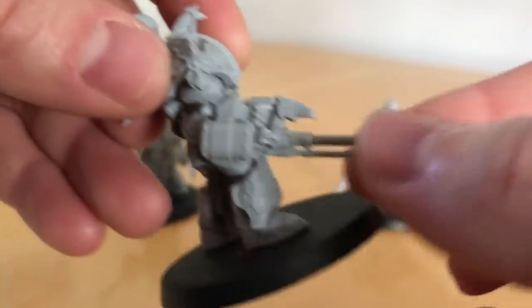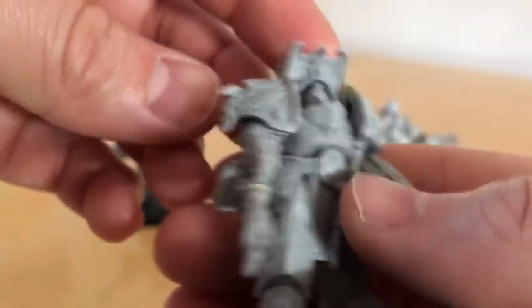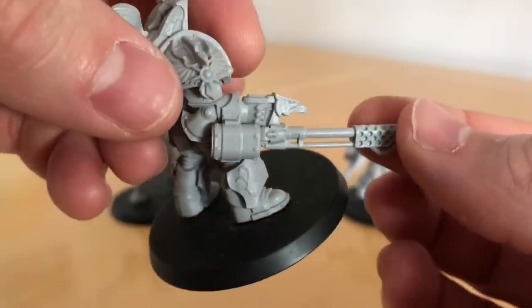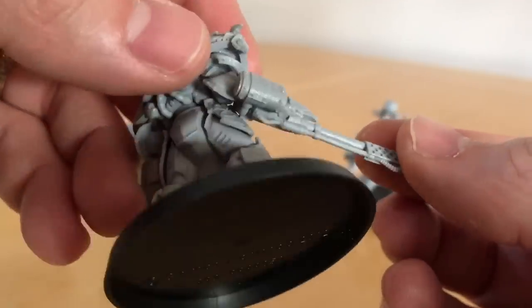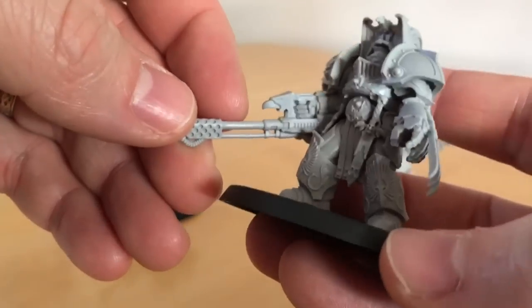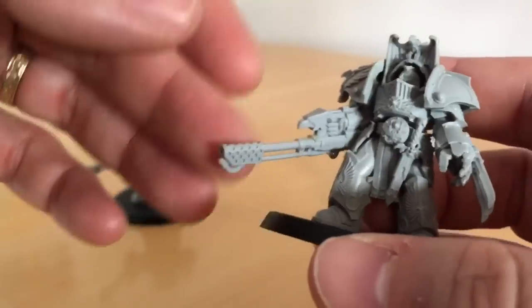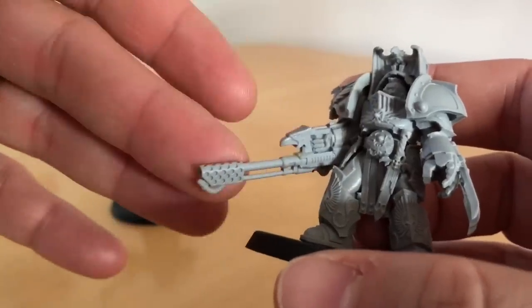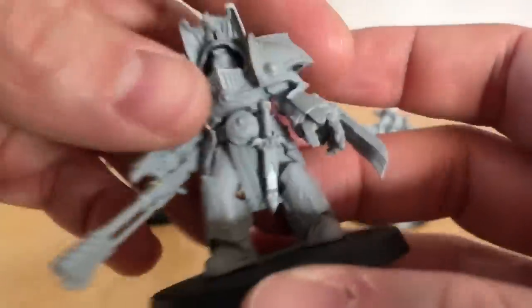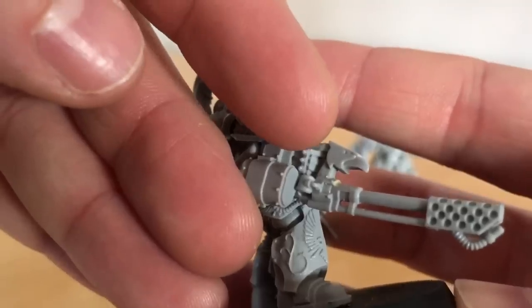These are great miniatures detail-wise. Here we have the weapon that gives these guys their really unique nature: the Infernus Firepike. Anyone who's seen the artwork from the Horus Heresy card game from back in the mid-2000s, or the Collected Visions, or the Visions series of Horus Heresy artbooks by Black Library, will undoubtedly have seen some of the inimitable artwork by Adrian Smith depicting the Custodians — and this is one of the weapons they carried. Very distinctive look, with an eagle mounted in front of a trigger guard.